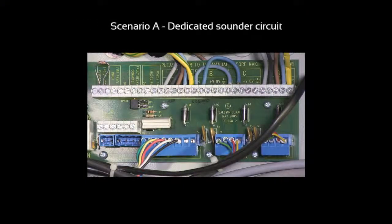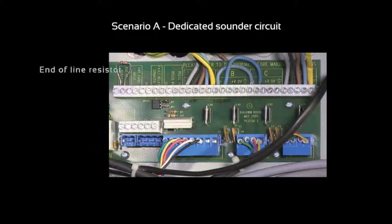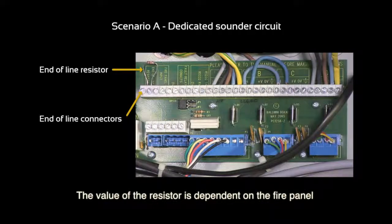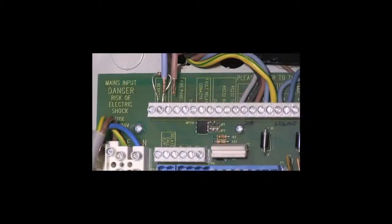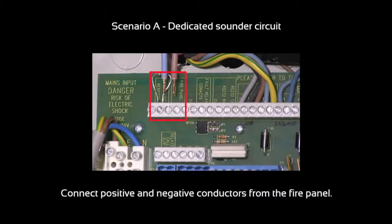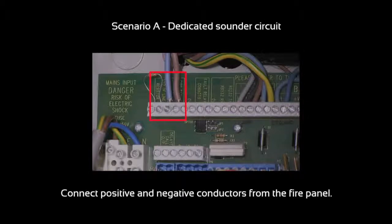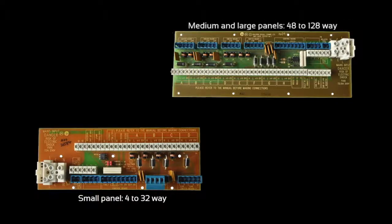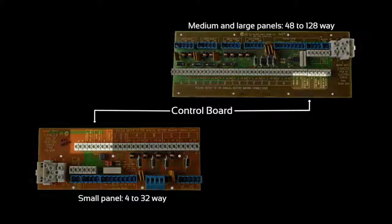For scenario A you will need to connect an end-of-line resistor to the two end-of-line connectors as shown. Please note that the value of this resistor is dependent on the fire panel. It is now necessary to connect the positive and negative conductors from the fire panel as shown here. Please note that this board is housed in different locations for 4-32, 48-64, and 80-128 way panels.